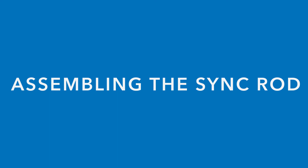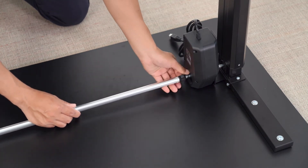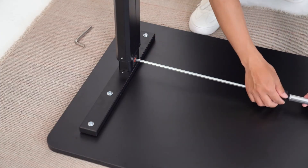Take the sync rod and attach it to the motor we installed from earlier. Loosen the locking mechanism and insert it into the motor, then lock it into place. Extend the sync rod to reach the other leg and take the allen key and lock it into place.